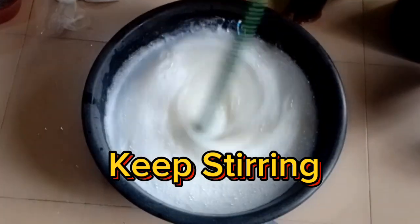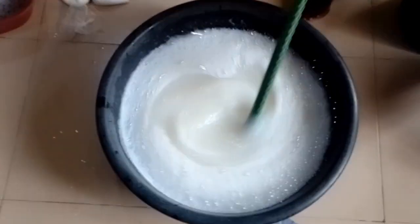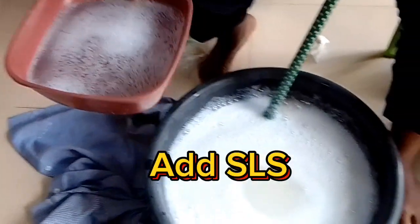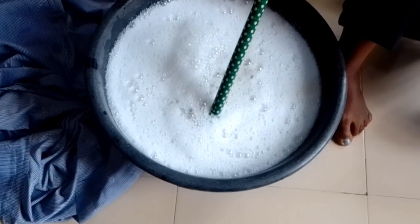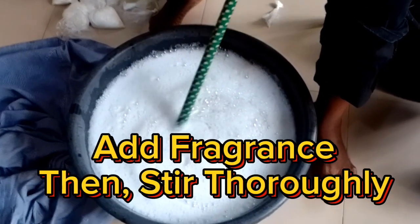Keep stirring. You will notice the viscosity has changed. Add SLS. Add foam booster.